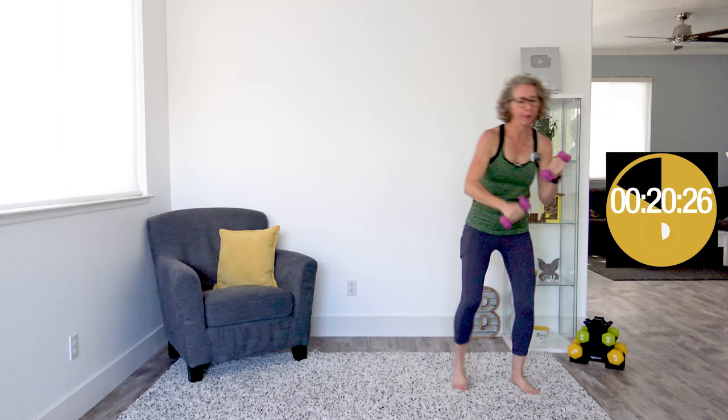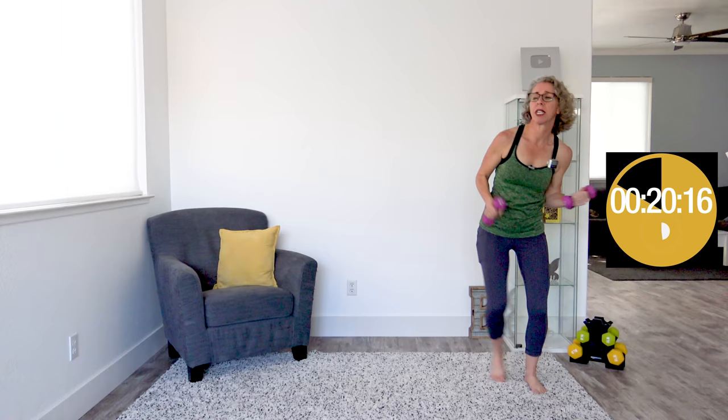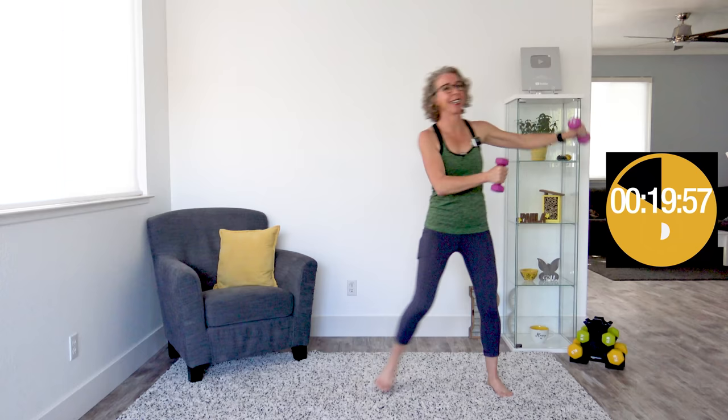Triceps curl downs here — tap out to the side. Having like one pound, one kilogram, maybe a couple of pounds in your hands — even if you've got some heavier weights and are doing cardio with them, the difference in your metabolism and heart rate is not going to be so significant that it's worthy of thinking about in that way. We're doing those push-push moves and triceps curl downs for the third and final time through this mini circuit.